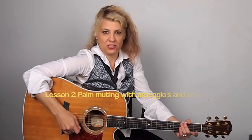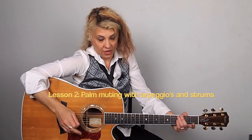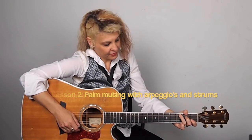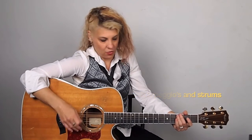Here in lesson two, we're going to do another palm muting technique. It's called palm muting arpeggios with a strum. We're going to take some simple chords again — A minor, C, and D. And then I'm going to show you the same technique on some other chords, G and E minor.